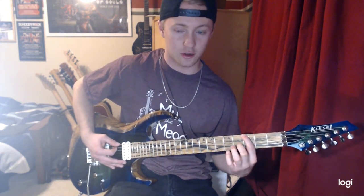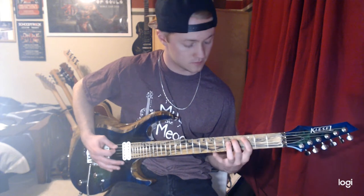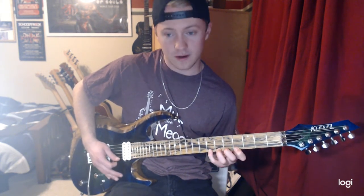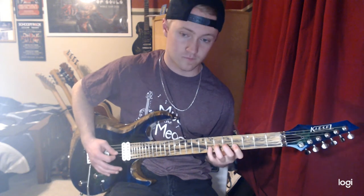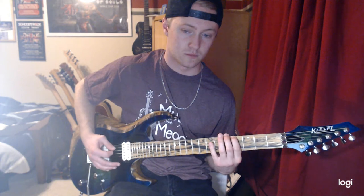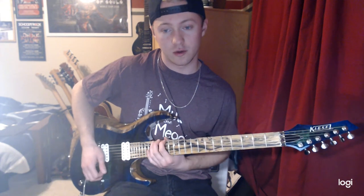So you're going to slide to the 3rd fret, then the 4th fret, and you're going to go through that throughout the whole fretboard.